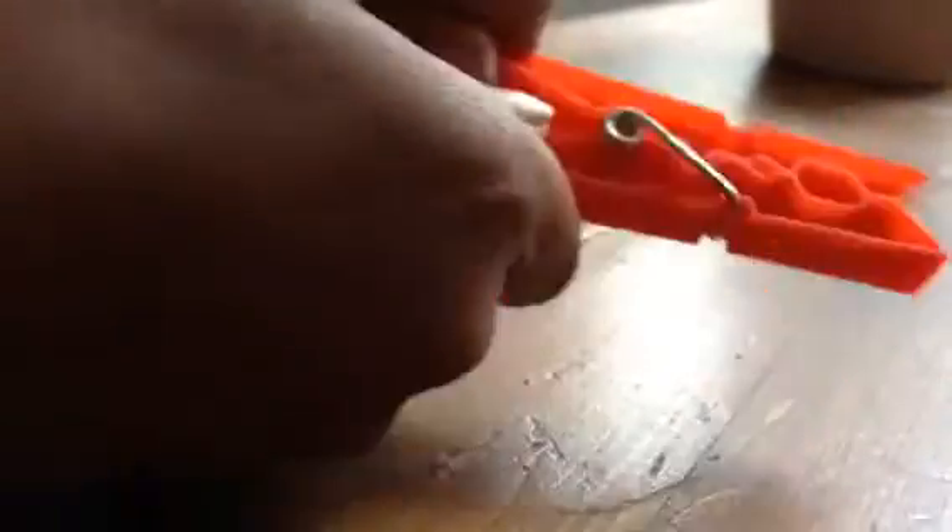Let's get a simple clothes peg like this. You want to keep this spring part — actually, you put the spring part over here. Use the part out of the spring. And do the same with the yellow one. You can use any colour you like. And keep the part of the spring.